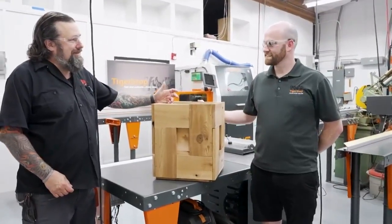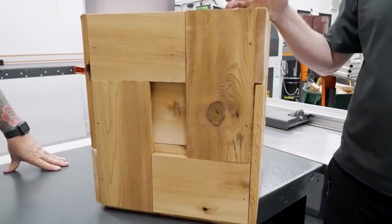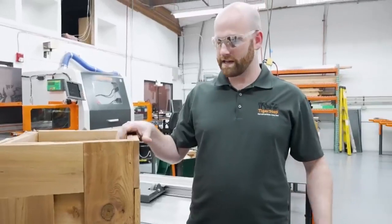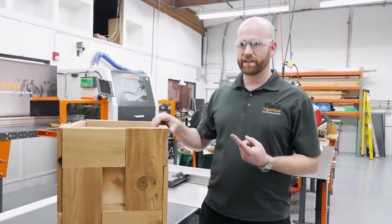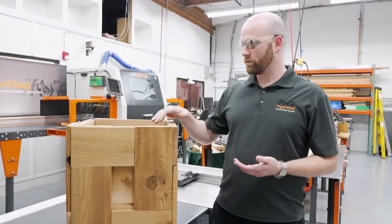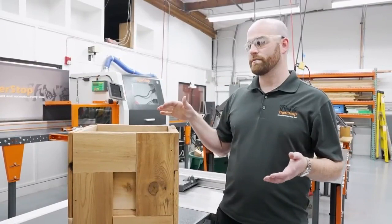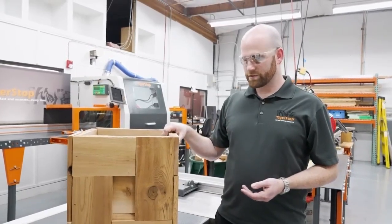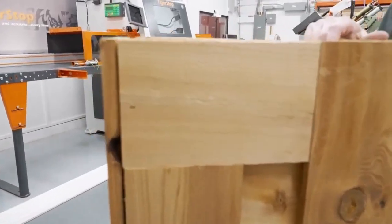Here's a planter box — part of the training we do at TigerStop. Every new employee, from accountants to new engineers, has to go through this training. They make three planter boxes: one using a tape measure with no automation, a second using the TigerStop with no automation turned on, and a third using the board-optimizing feature I just showed you. We think it's really important for all our employees to not just understand what our products do, but to feel it.